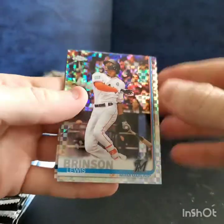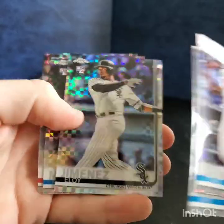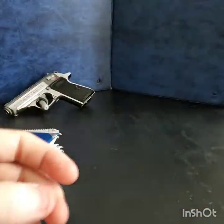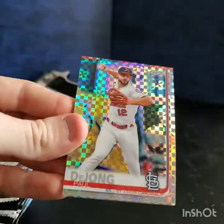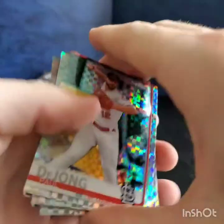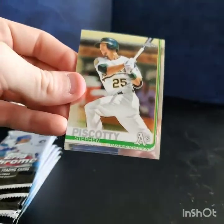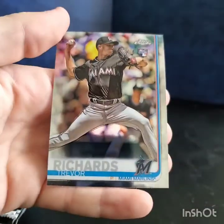Starting off with the X-Fractors — these are cool, nice and shiny. Got Lewis Brinson, Merrifield, a nice Eloy rookie, Reese McGuire, Odubel Herrera — won't be seeing him for a while after getting in trouble. Paul DeJong, Charlie Blackmon, Diaz, Rowdy Tellez. Moving to the normal packs: Hunter Dozier refractor and Trevor Richards.